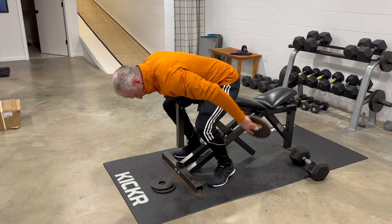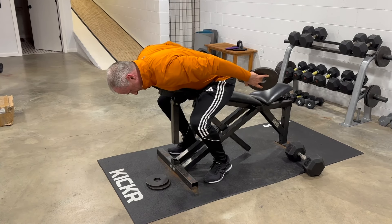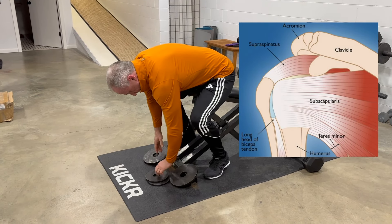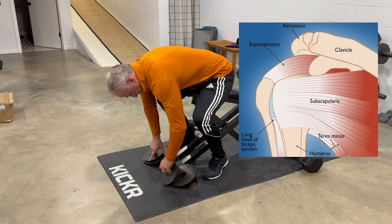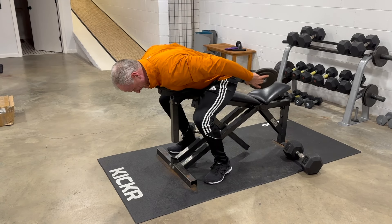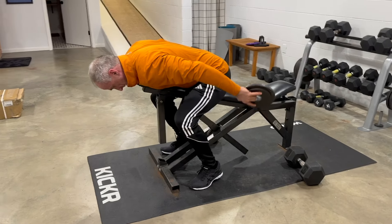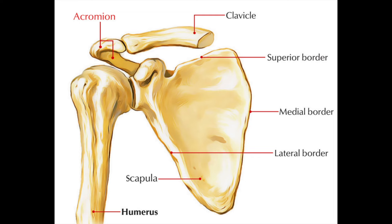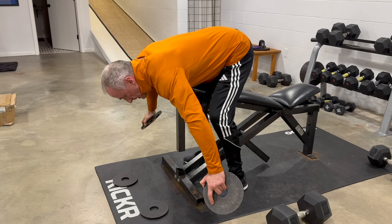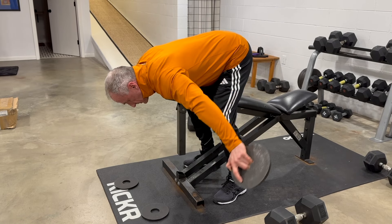This is the first of my rotator cuff exercises. It works the teres minor muscle and the posterior deltoid, along with the mid and lower trapezius. When people work out with weights, the rotator cuff muscles at the front of the shoulder get relatively too strong. This causes a subtle tracking error of the humerus, or upper arm bone, in the glenoid fossa, or shoulder socket, leading to pain and even impingement of the humeral head on the acromial process — a shelf-like projection of the shoulder blade. This next exercise, with my arms more directly away from my sides, works the rear deltoid, teres minor, and infraspinatus.